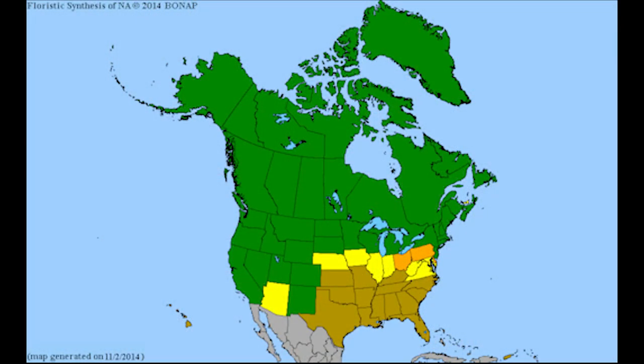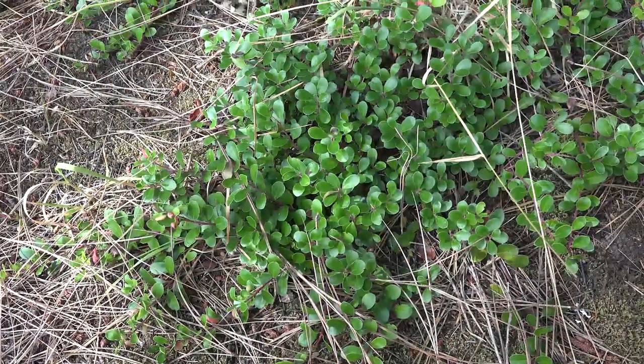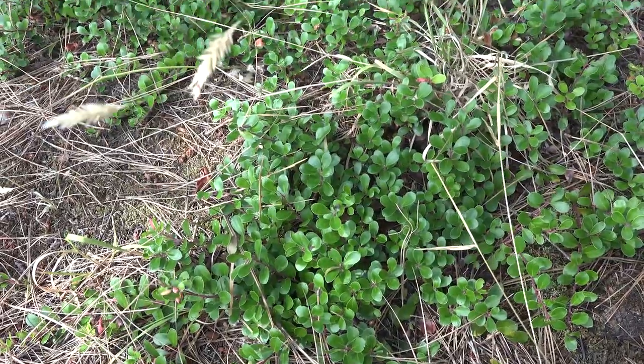Arctostaphylos uva-ursi ranges throughout western and northern parts of North America. It's also found in northern Eurasia, from about sea level to 8,000 feet, and it typically likes to grow in full sun or partial shade.